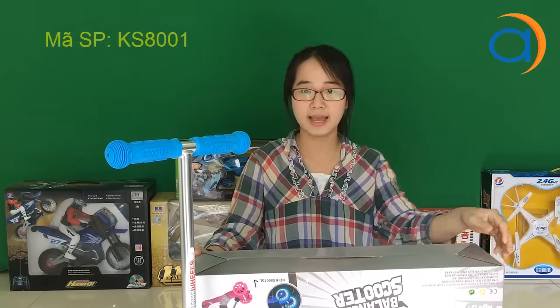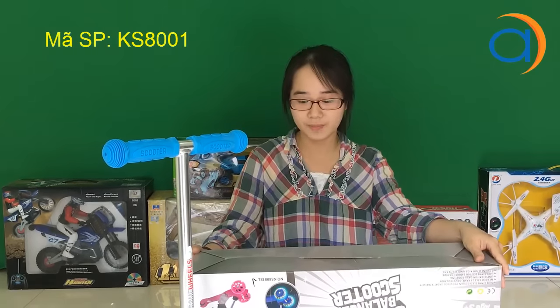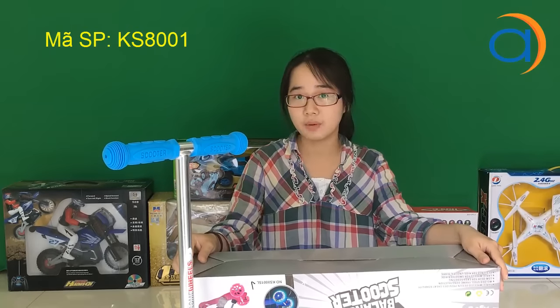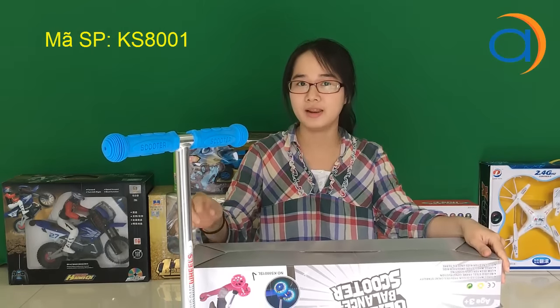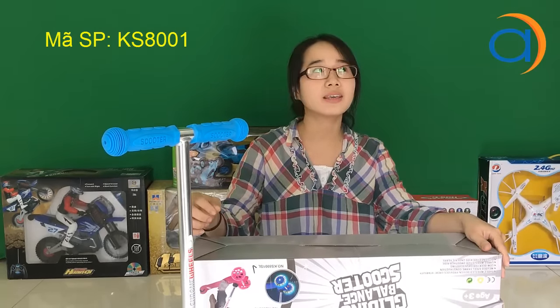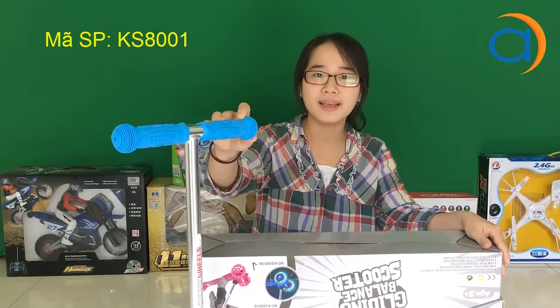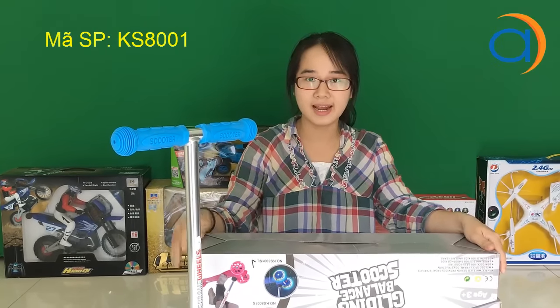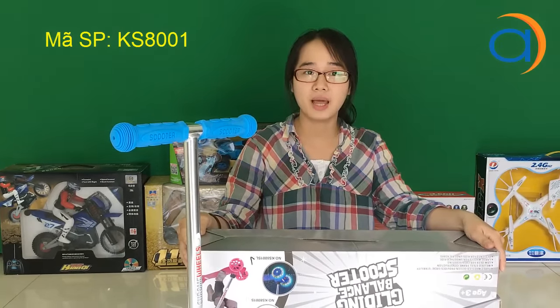Mã sản phẩm của loại xe này là KS8001SL. Loại xe này có 2 phiên bản: loại có đèn flash ở phần bánh và loại không có đèn flash. Mình tin rằng nên mua loại có đèn flash vì nó rất đẹp và khiến cho các trẻ muốn chơi lâu hơn. Mình xin cảm ơn các bạn đã theo dõi, nếu thấy hay thì hãy like và subscribe kênh này để mình có thể mang lại nhiều nội dung hơn.